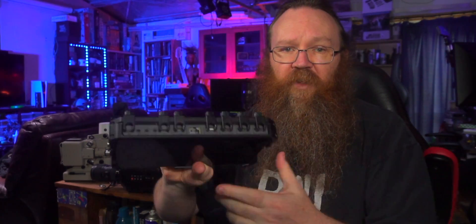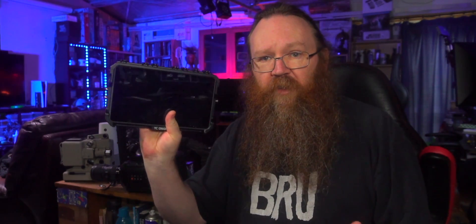One of the things that makes the YoloBox so versatile is that it's got several different ways of connecting up to different network connections. It can use Wi-Fi, an Ethernet connection and up to two 4G LTE SIM cards. That means you can stream with a combined bandwidth of around about 40 megabytes per second, which is a lot more than you're ever really going to need in a live scenario.